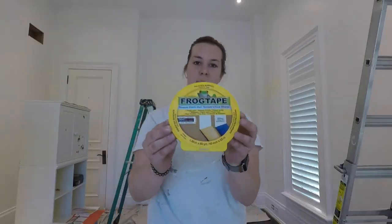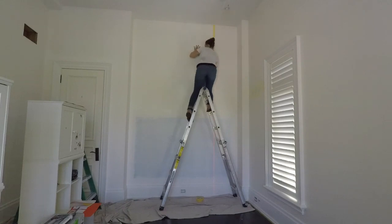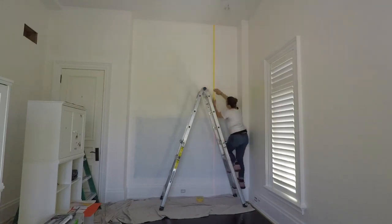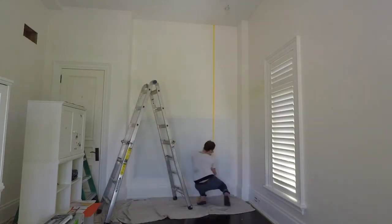I used delicate frog tape for this entire process. This tape is great and it worked so well for me on this wall. It is delicate enough to be used on fresh paint and it leaves nice crisp lines, which is really important doing this geometric wall. It does recommend that you wait 24 hours before applying this tape to fresh paint; however, I completed this entire wall in one day with no problems.